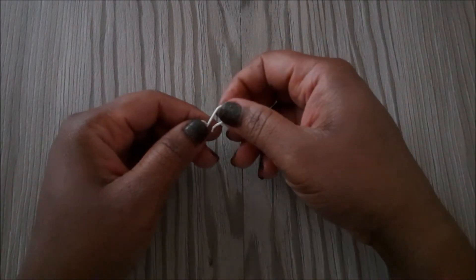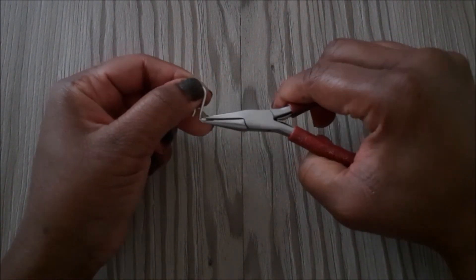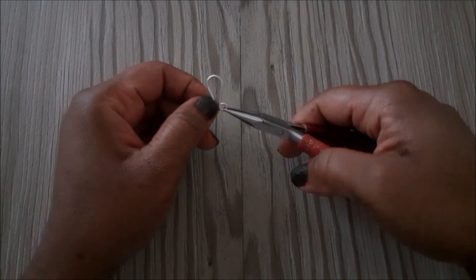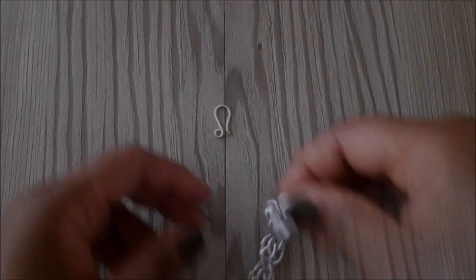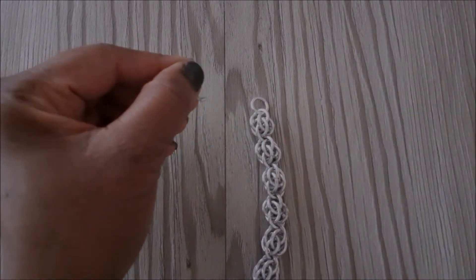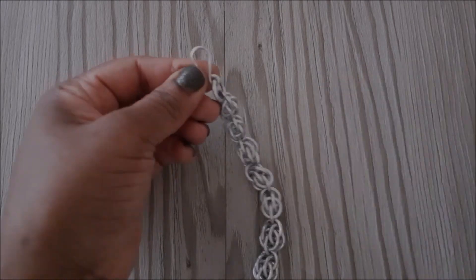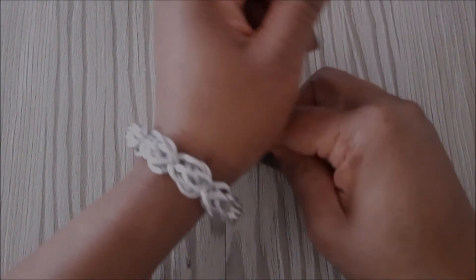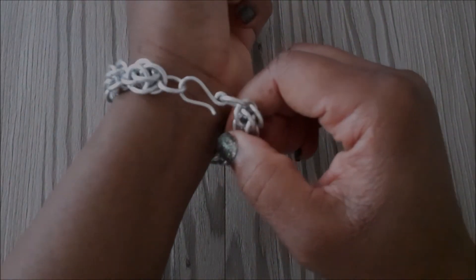We're going to grab our chain nose pliers and use it to open our clasp. This is basically how you would open your clasp to connect it to a bracelet or a necklace. Here I'm just showing you how to connect it to this sweet pea chain mail bracelet. I hope this video was helpful — if it was, leave me a like. Thank you for watching and I'll see you in the next one.